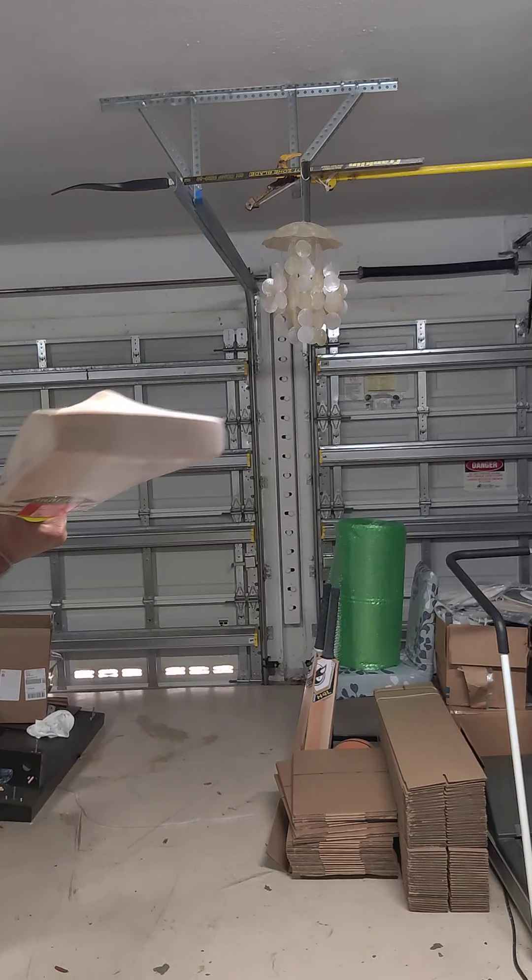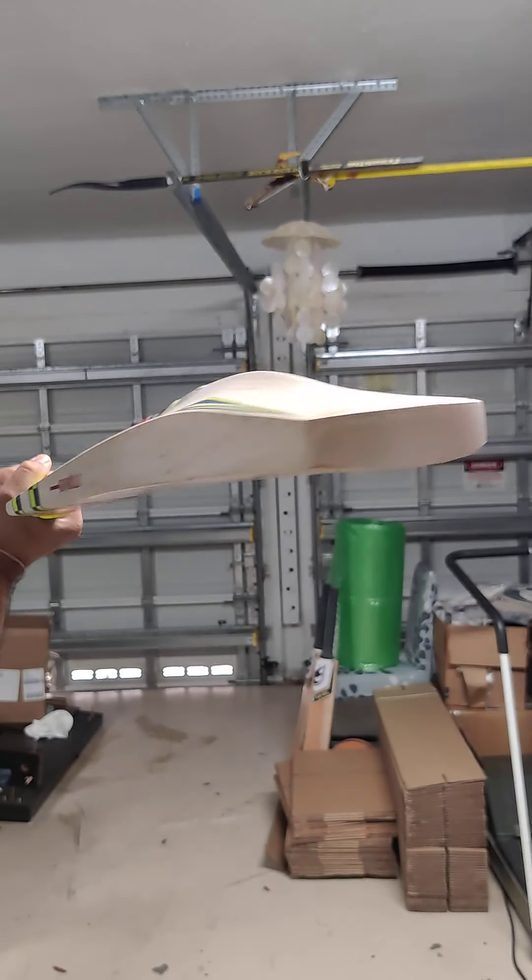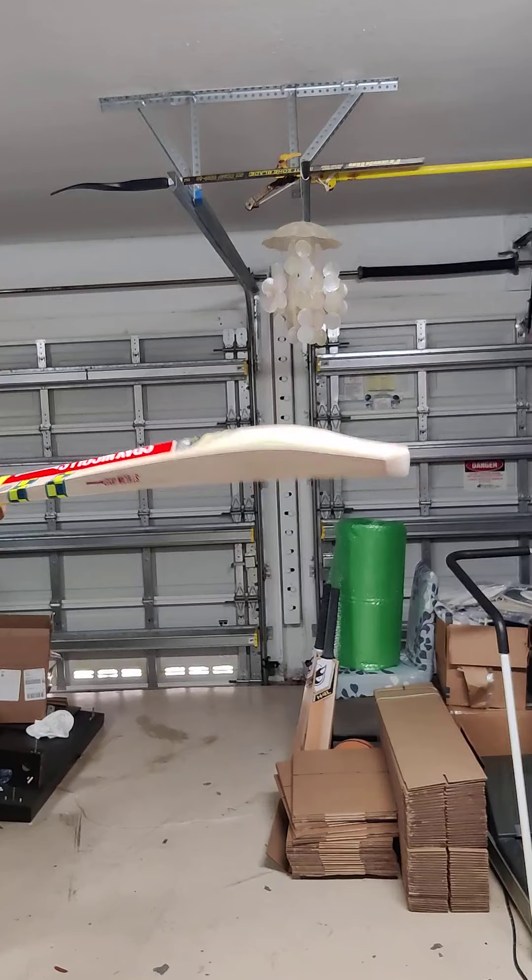Good pickup on these. The lightweight does help. Nice handle, good pickup.